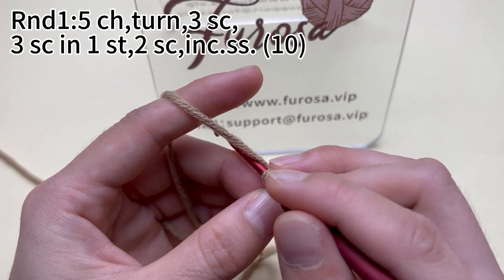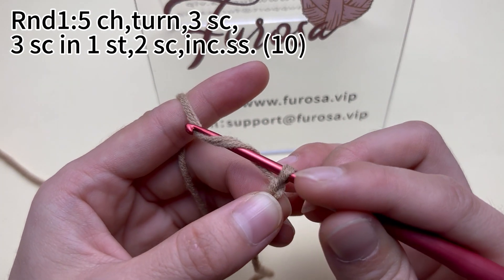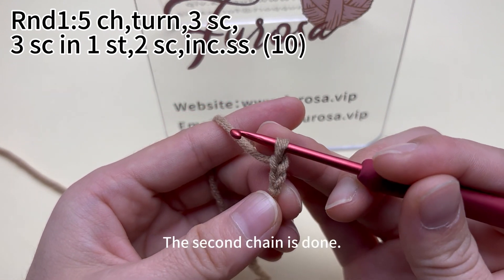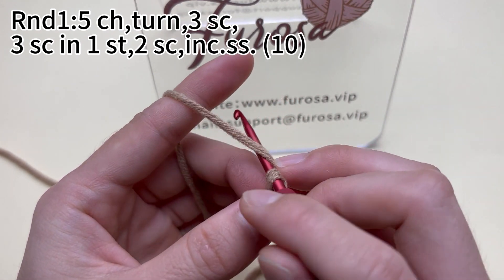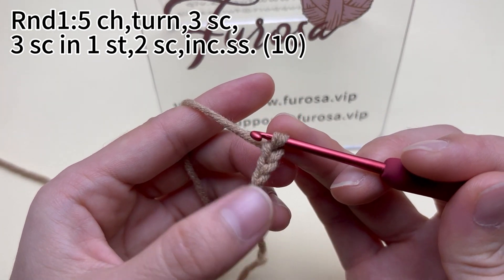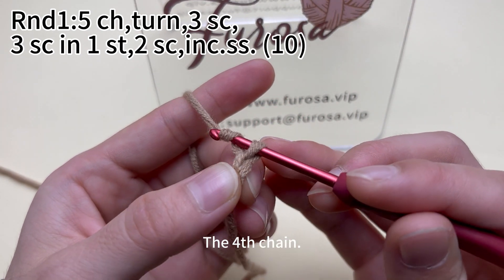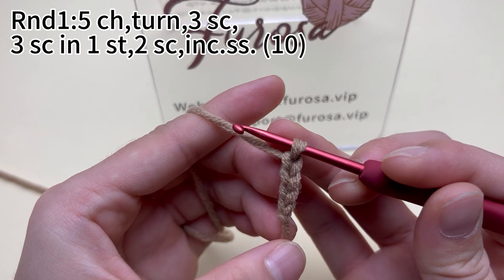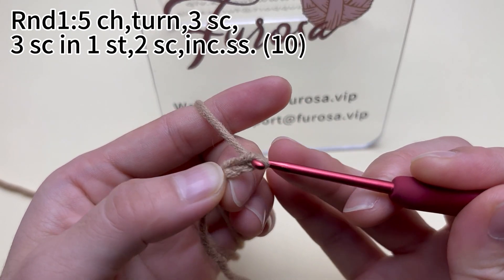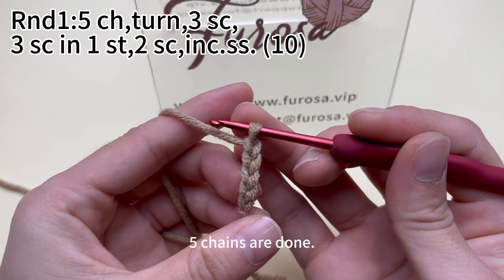The second chain: yarn around the hook, put the yarn through the loop on the hook. The second chain is done. The third chain. The fourth chain. The fifth chain. Five chains are done.